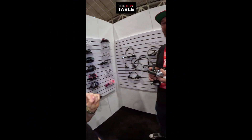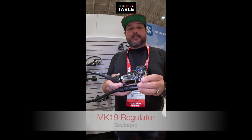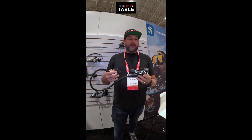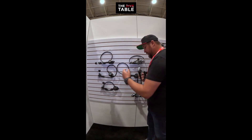For regulators, I love the ScubaPro MK19. It's something I would dive in a doubles configuration — super nice, environmentally sealed. Any of the ScubaPros are great, the MK25 and the MK19, but for me it's all about the MK19.